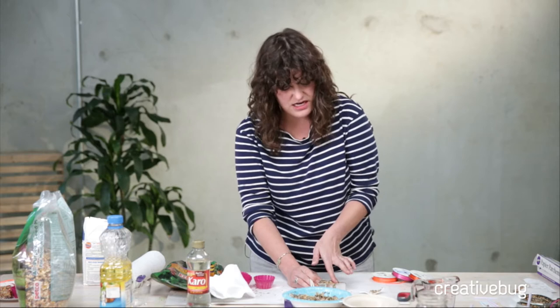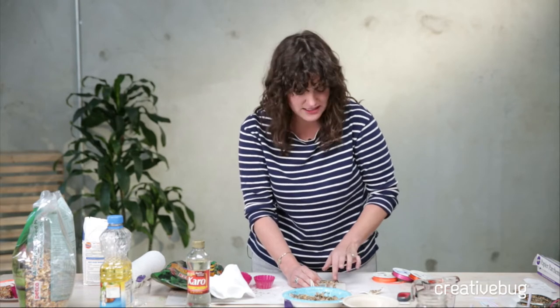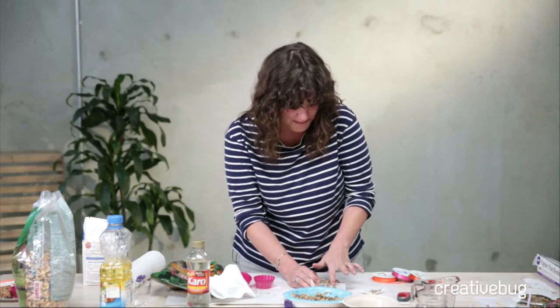Would it be easier if we just put it into a Ziploc bag and kneaded them together? Yes, that's a terrific idea, thank you so much. Did I complain a little bit too much about this being messy? I might have. Thank you for your suggestion — I'm totally going to try it next time.